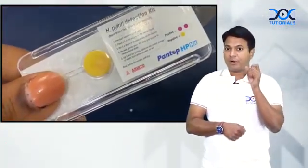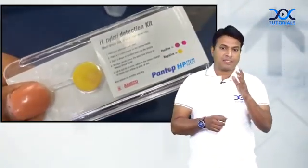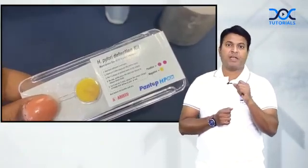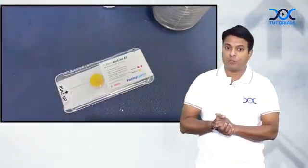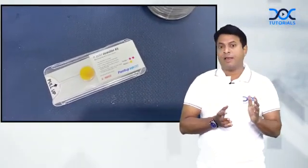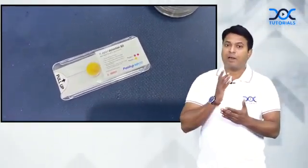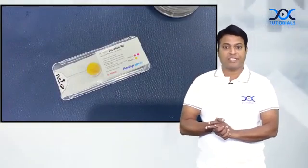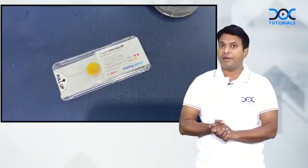After a few minutes, you can see the total slide becoming pink color. Before doing this investigation, we advise the patient not to take PPI for 7 days — this is a very important prerequisite. When the result is positive, we should give the H. pylori eradication kit for 14 days. You can see the color has started changing, and after a few minutes the entire slide has changed to pink color.